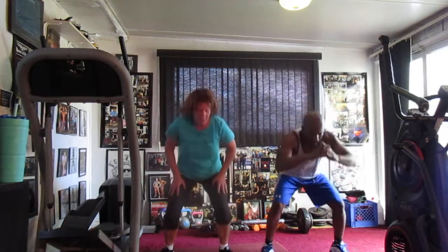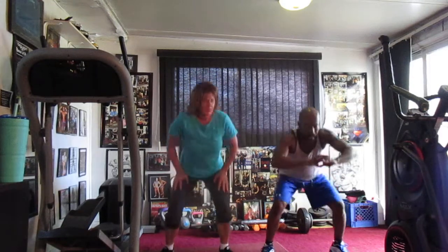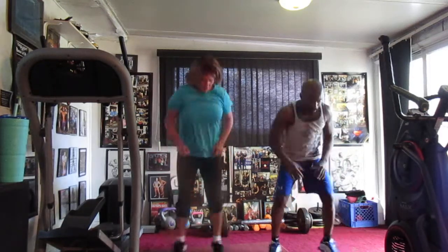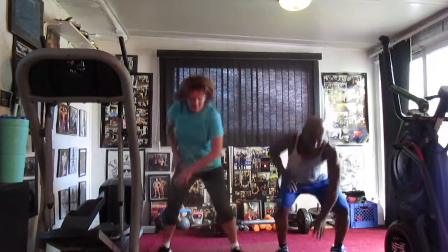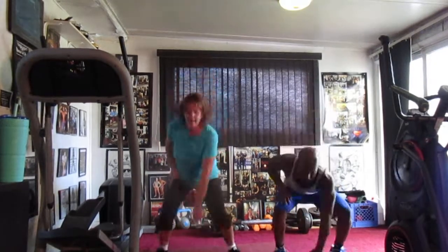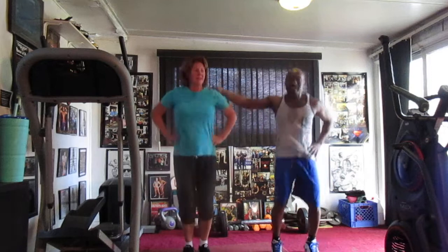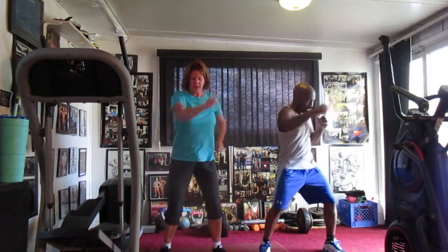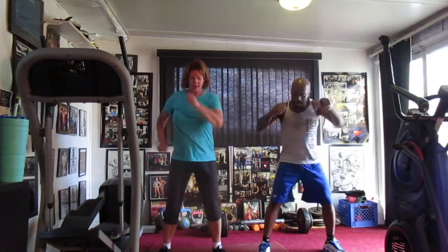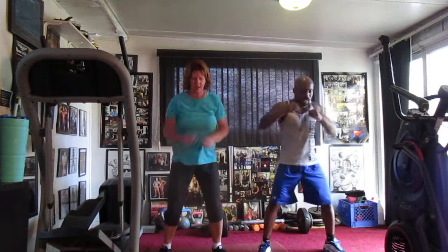Jump it down. 1, 2, 3, 4, 5, 6, 7. Jump squat. Jump it down. 1, 2, 3, 4, 5, 6, 7. Toe it up. Pump it. 1, 2, 4, 5, 6, 7, 8, 9, 10, 12, 13, 14. 1, 2, 3, 4, 5, 6, 7, 8, 10, 11, 12, 13, 14, 15, 16, 17, 18, 19, 20.